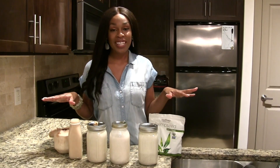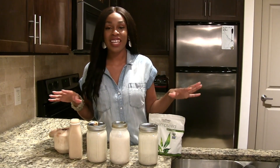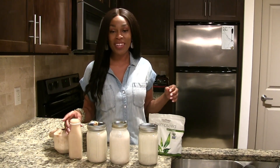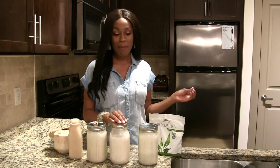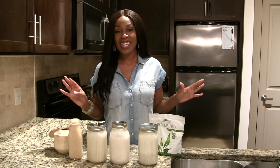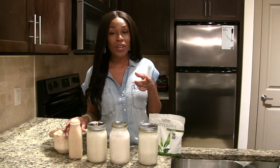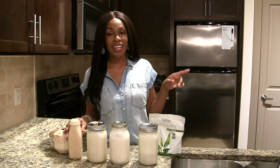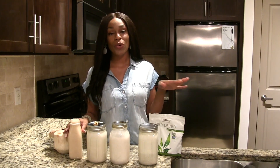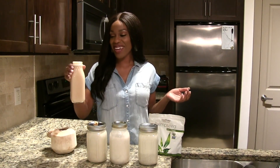This is your complete guide of alkaline vegan milks. From the right, I have coconut milk, walnut milk, Brazil nut milk, and hemp seed milk. I'm excited to try all of these. I made coconut milk mixed with another nut in the past, but I think this is my first time just making coconut milk on its own. Here's the final taste.